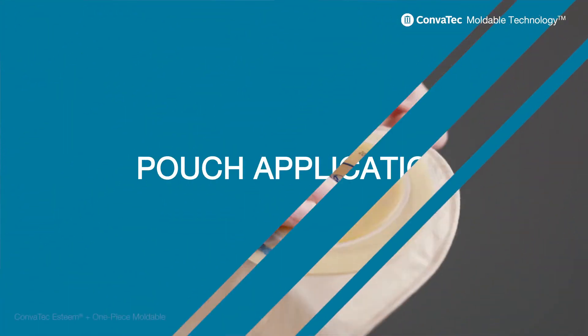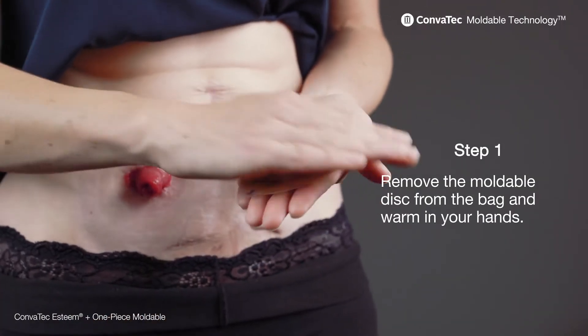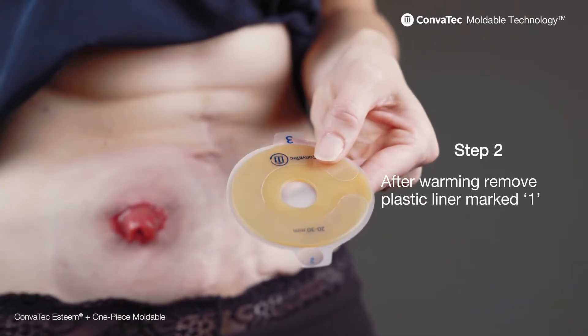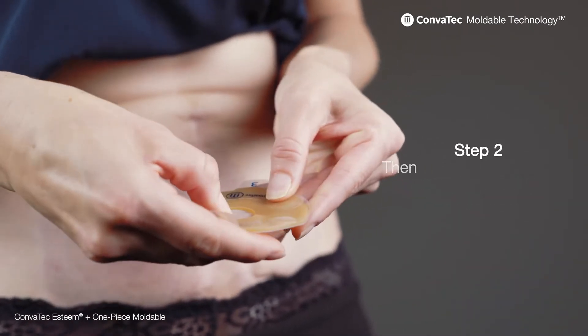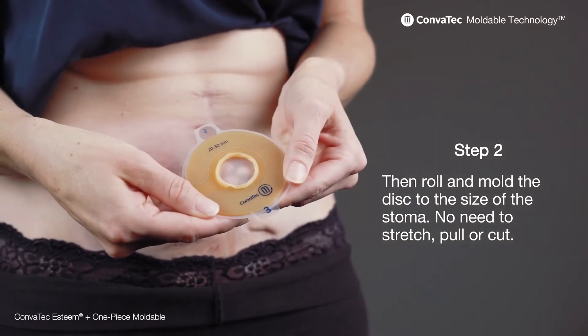It's really easy. Step one: remove the mouldable disc from the bag and warm in your hands. Then step two: after warming, remove the plastic liner marked with one. Then roll and mould the disc to the size of your stoma. Do not need to stretch, pull it or cut.